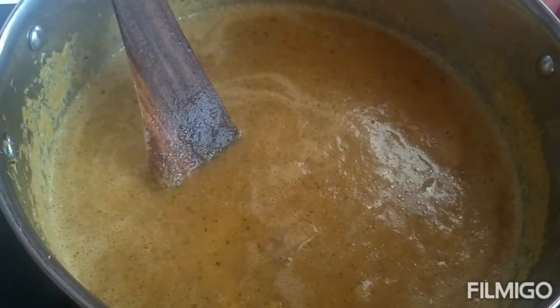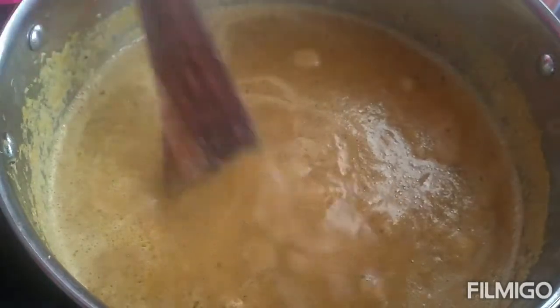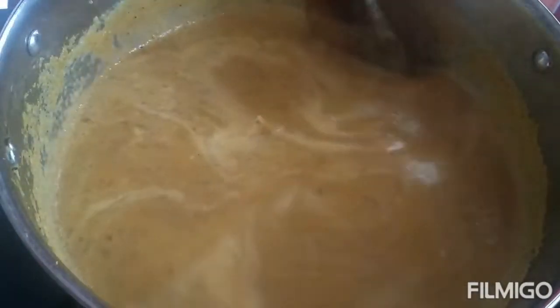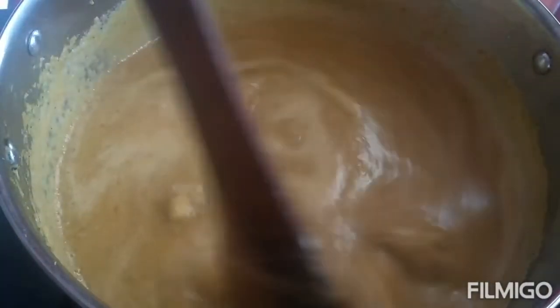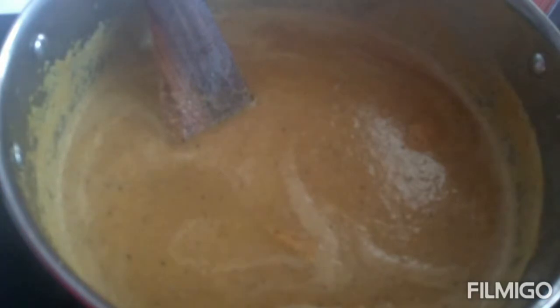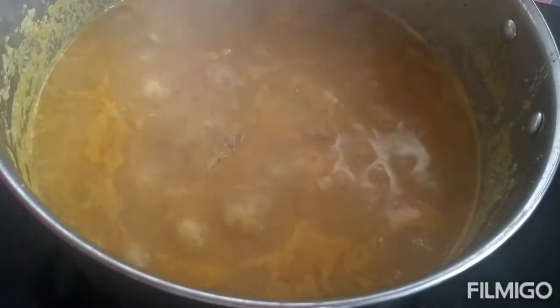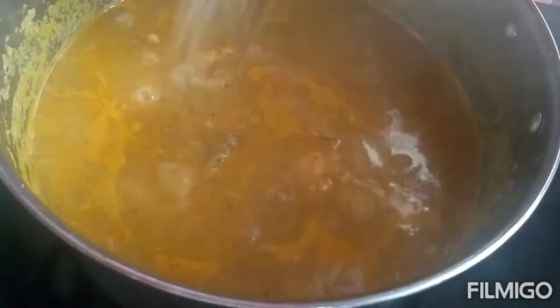Now let this cook for 20 to 25 minutes until the chicken is cooked till tender. You can add salt if needed.